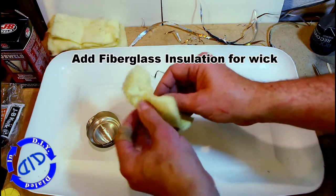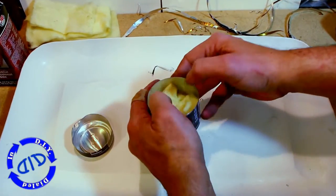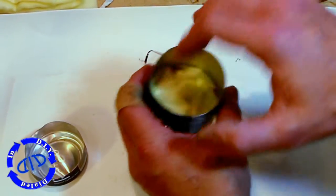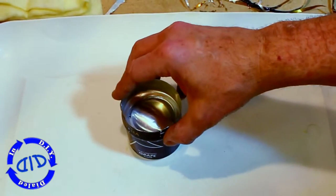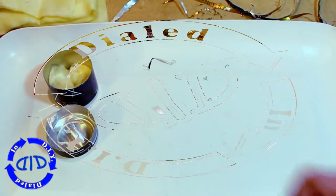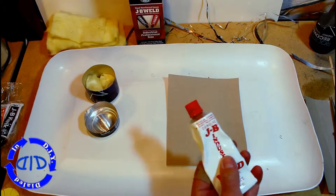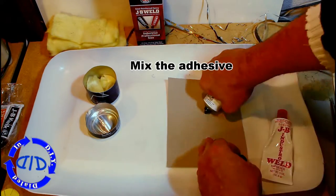I'm actually using a piece of fiberglass insulation as a wick inside this bottom piece of the can. We stretch it out a little bit just to expand it and then push it down into the can. Once we put the top on and everything is in place, we'll shake it up a little bit and that'll allow it to expand back out. This wick serves two purposes: number one it gets the fuel closer to the burner holes, and number two it actually keeps the fuel from sloshing around inside quite as much.